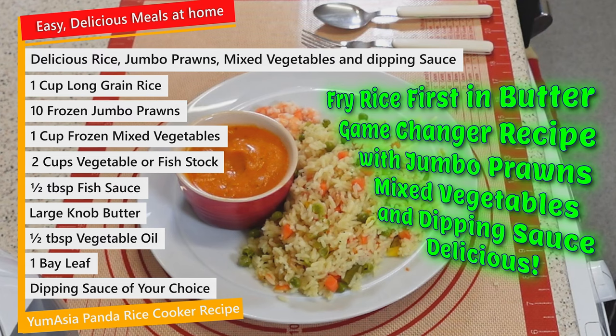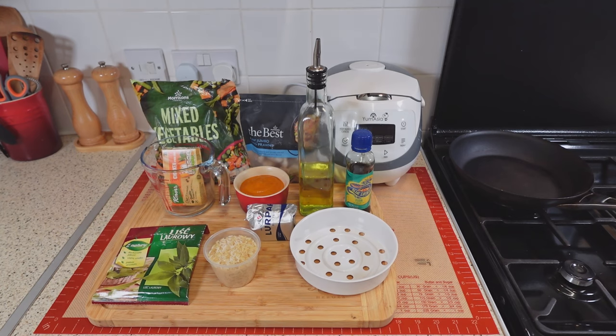Hi folks, and thank you for joining me for another episode of my easy, delicious meals at home. You can adjust the ingredients for two or three servings. You only need what you see on the screen for this recipe. There's a simple trick to tastier, fluffier rice — it's a game changer.